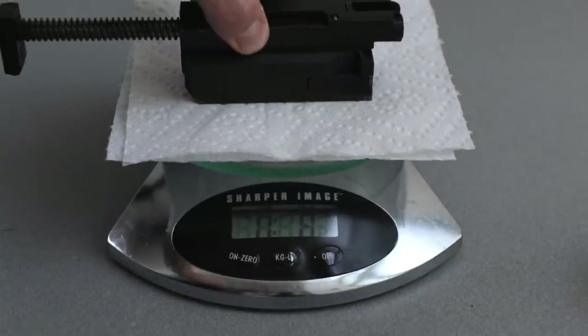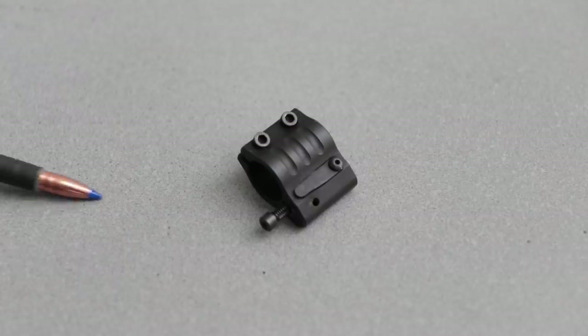Blowback guns typically have the stoutest recoil with the worst impulse, and it's not because the round is particularly powerful — it's because they've got a very heavy bolt clacking back into the receiver. On ARs and AKs you can adjust the gas system — adjustable gas block on an AR or adjustable gas piston on an AK — but direct blowback guns don't have that option. There's no gas system to tune. Take blowback AR9s as an example: no gas system, but you can still change bolt weight, spring force, buffer weight, or add a hydraulic buffer. You've got a lot of options there.